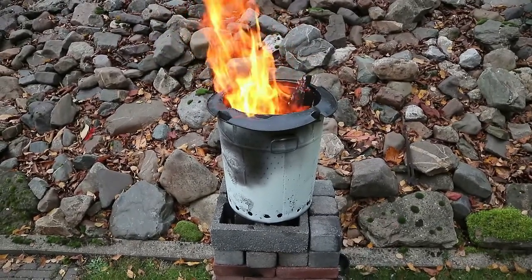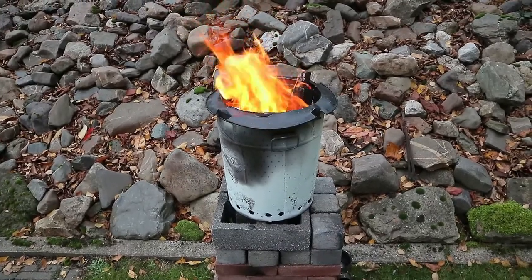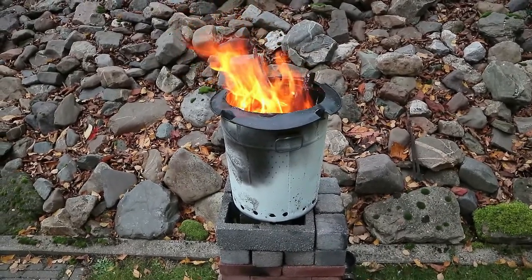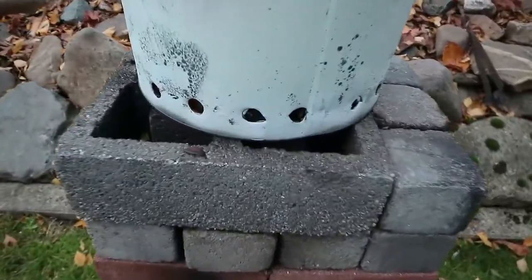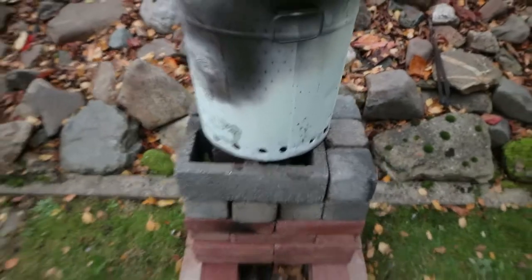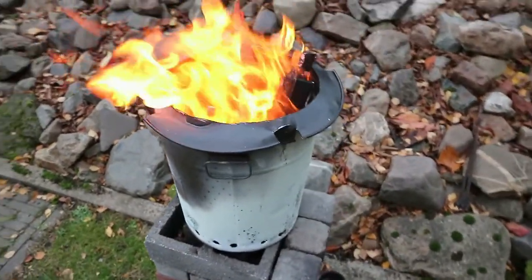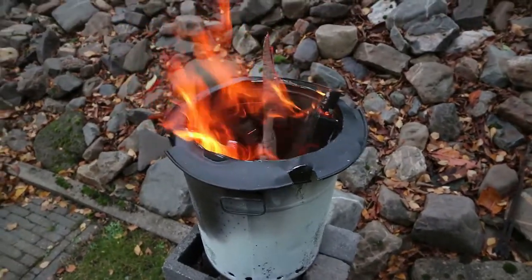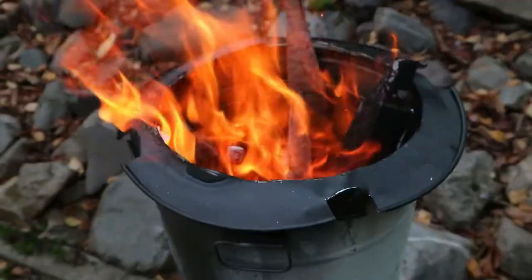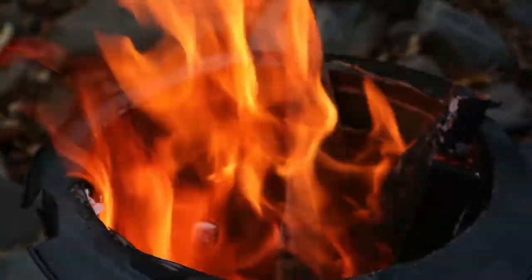The wood burns, the gases released by that burning go through the bottom that's full of holes, get mixed with air through the holes in the external can — right there — and then the gases mixed with oxygen go up in between the two cans. I'll try to zoom in so you can see the holes in there.